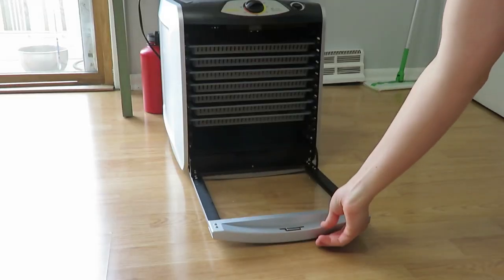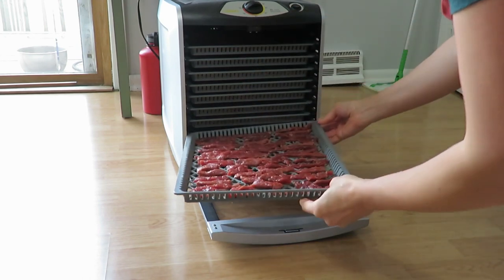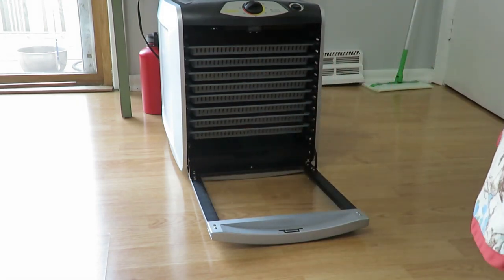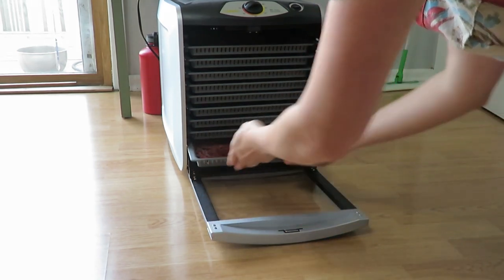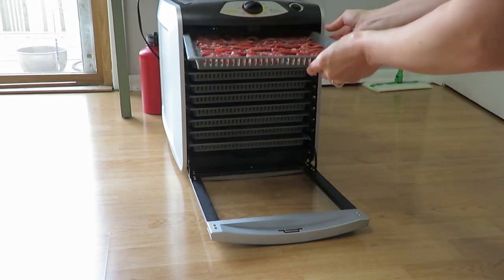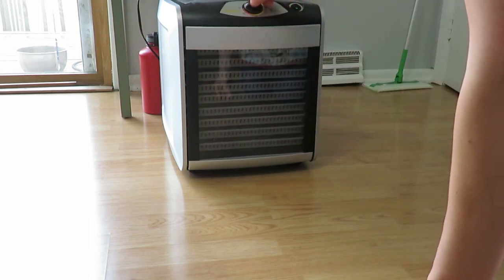The dehydrator we borrowed from some friends, and it's just so nice to be able to share tools and equipment with others and vice versa. For the dehydrating, I put it in at 160 degrees for five to six hours and let it do its thing.